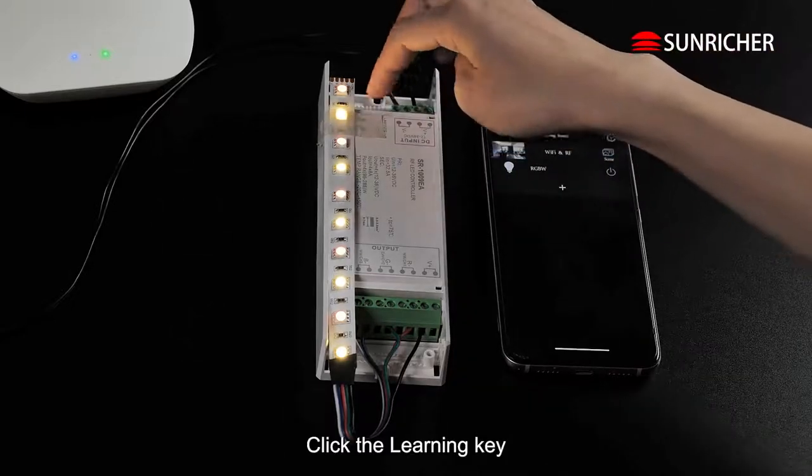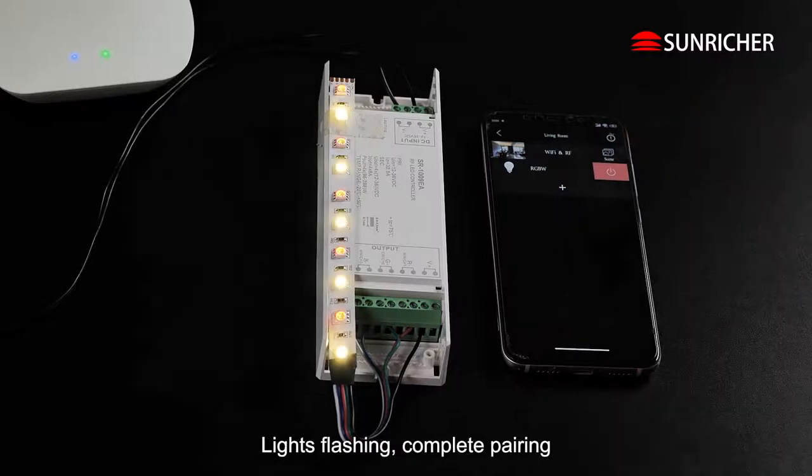Click the Learning Key. Lights flash and complete pairing.